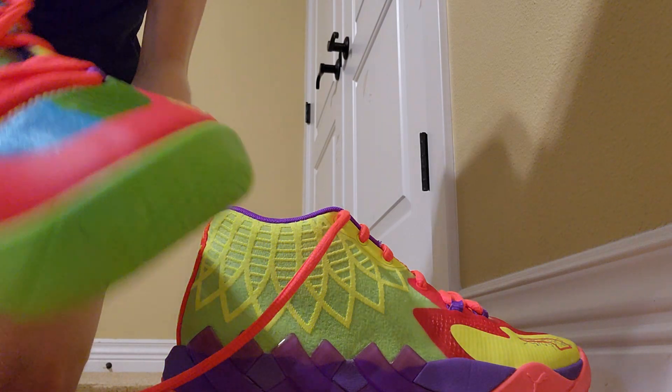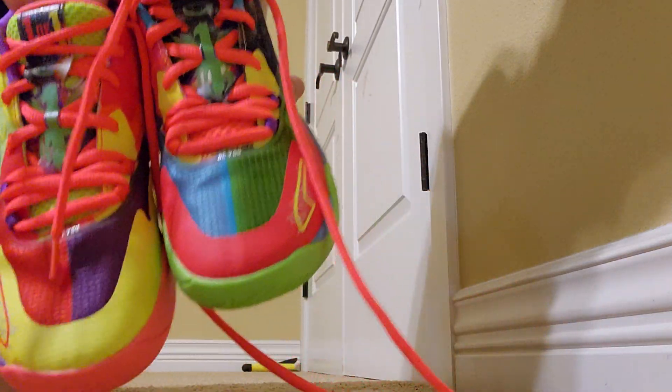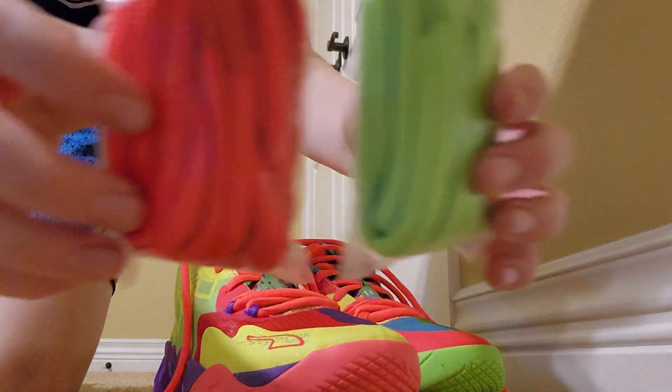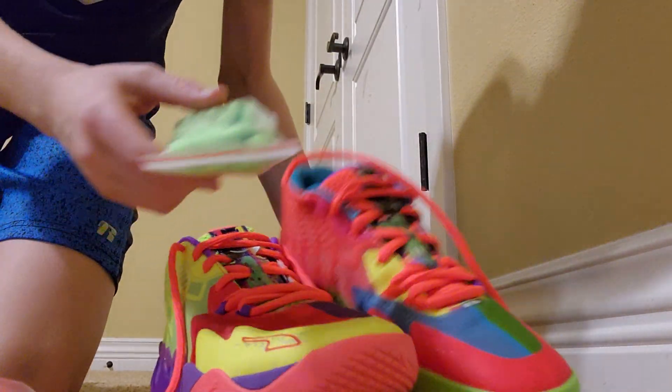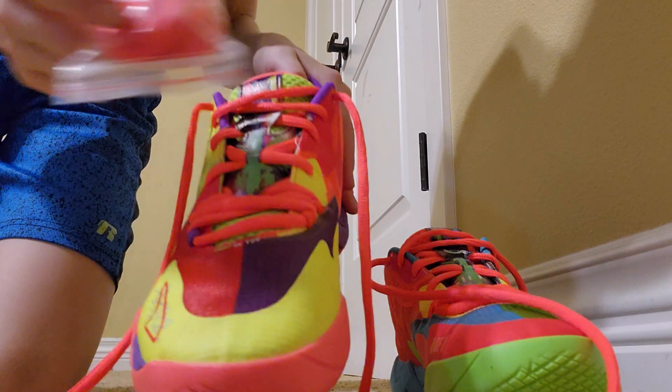What's going on guys. I'm going to do the lace swap for the Puma MB1 BU colorway. Right now they have the orange laces and I'm going to change them — green laces are going to go on this shoe, and the red ones are going to go on this one.